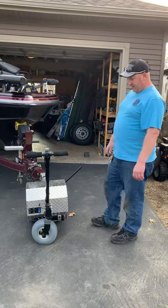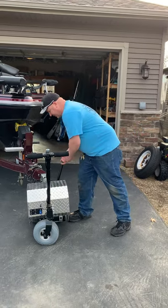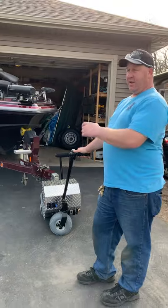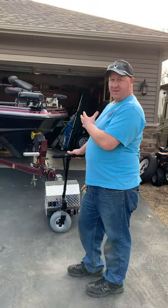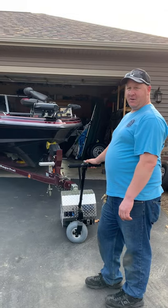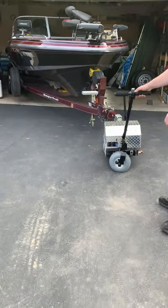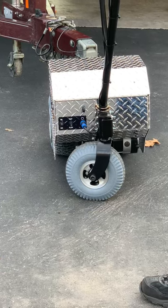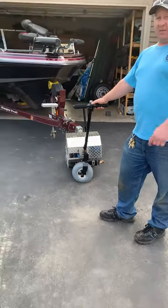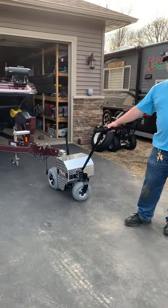I purchased this a couple weeks ago. All you have to do is lower it down on the ball, then take this lever and slap it up, and this thing will move my boat pretty easily in and out. I couldn't push it into the garage and turn it because it's a tandem axle. So I talked my wife into purchasing one of these. I was questioning whether it would move my boat, but I looked at other brands that were extremely noisy and weren't built as well.